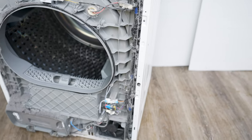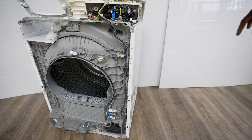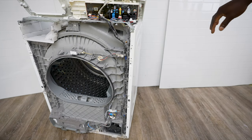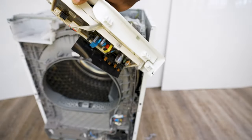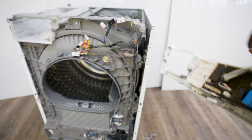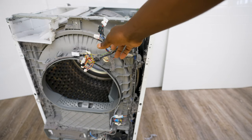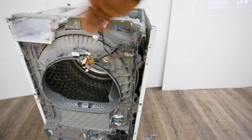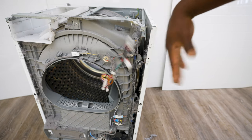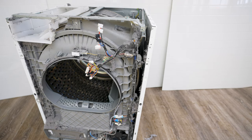Once you've taken out those screws, it should be simple enough to take the panel off. You might also want to remove this board to make things easier. Take a picture of where everything goes, but it's not hard to put back because it won't go where it wasn't before. Just take a picture if you're doubtful, but it should be easy enough.